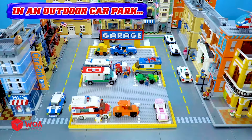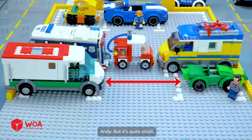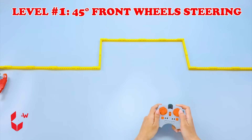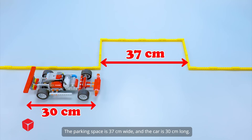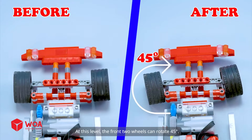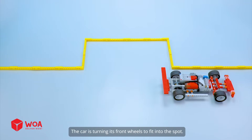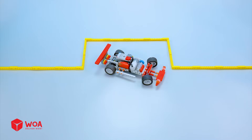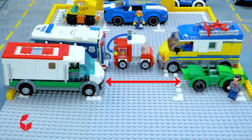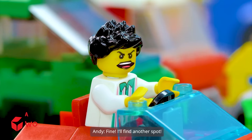In an outdoor car park, the car park is so crowded. Parking space one is available. There's still a spot but it's quite small. How do I fit my car here? How to park a car in a small spot. Level 1: 45-degree front wheels steering. The parking space is 37 centimeters wide and the car is 30 centimeters long. At this level, the front wheels can rotate 45 degrees. The car is turning its front wheels to fit into the spot. Success. Get out of my way. What a jerk. I'll find another spot.